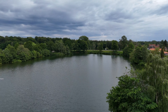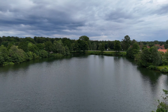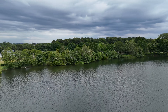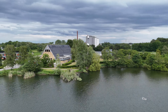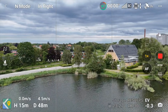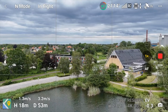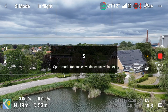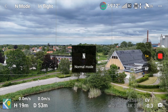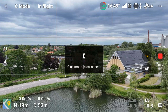There was an issue reported with the flight mode switch that was supposed to not show the correct setting in the interface. Let's just see if that is like it's supposed to be. Sport mode — it's in sport mode. Normal mode — it's in normal mode. City mode — so all of that is good.